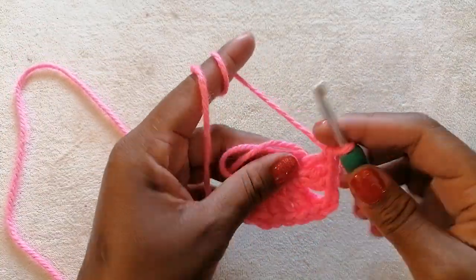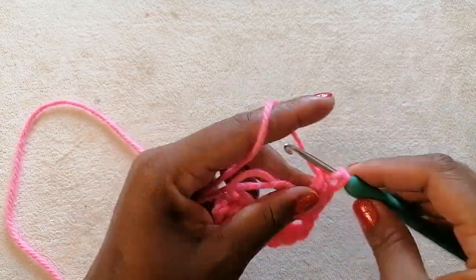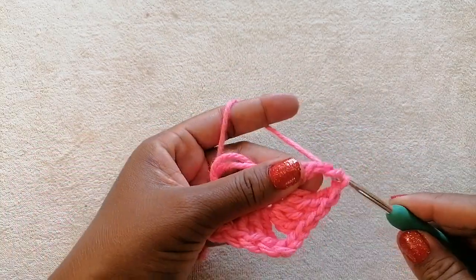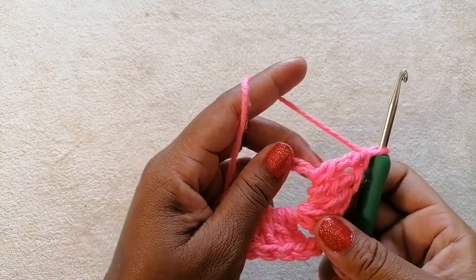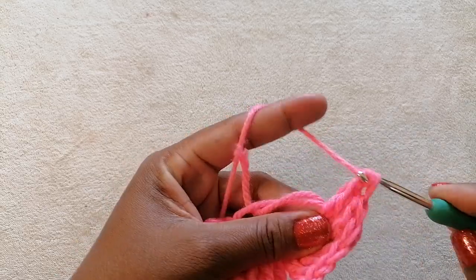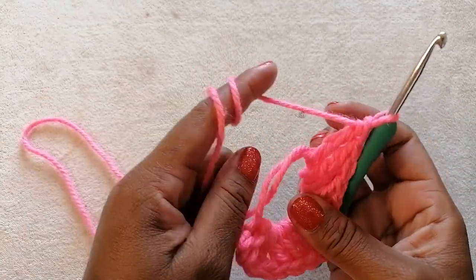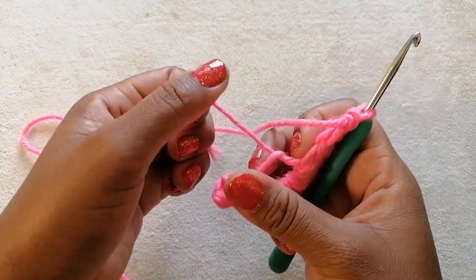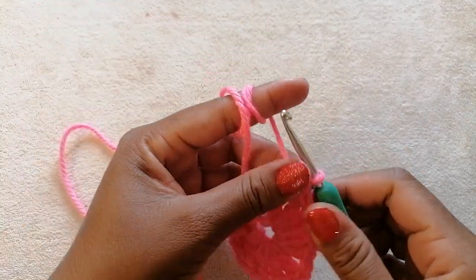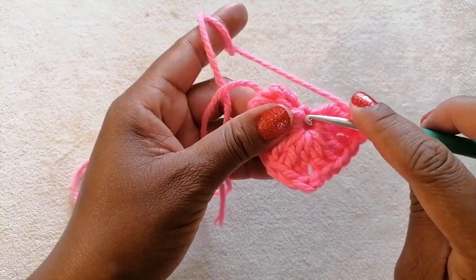Next we are going to work three treble crochets into our magic ring — two, and then the last treble crochet. Once we are done with the three treble crochets, we are going to pull this yarn — we want to close off the gap a little bit. Next, chain two and then we are going to slip stitch.